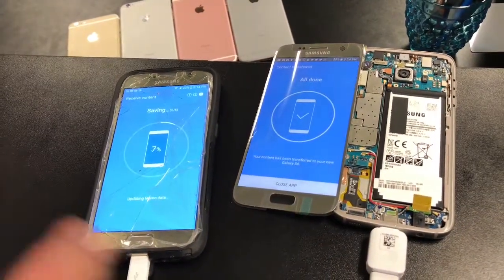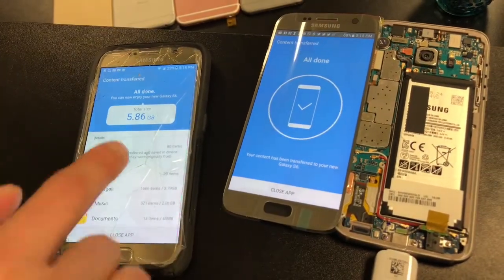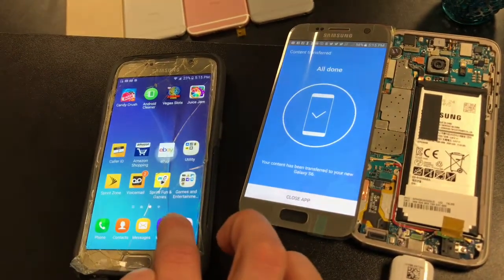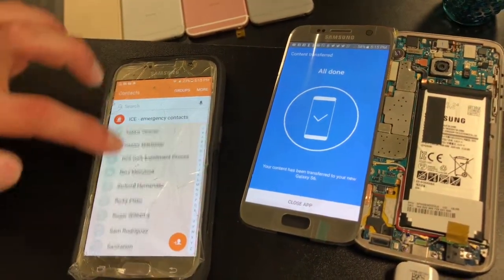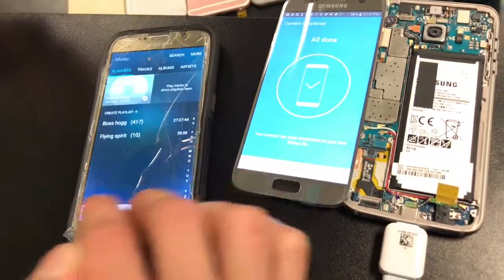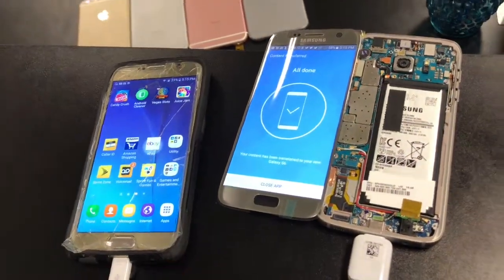Now it's done — it's saving everything into my Galaxy S6, all done. It tells you how much data it took: 5.86 gigabytes. Then you close the app, and all my contacts are on there, as well as the music I transferred. That's it.